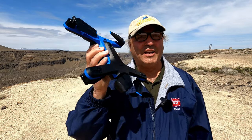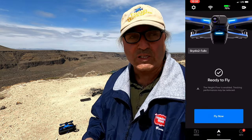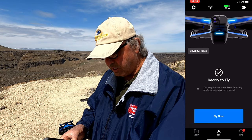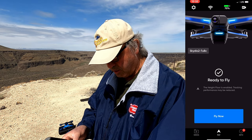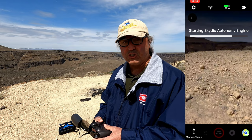So let's quit messing around and let's get this bird in the air. The drone is telling us we're ready to fly and we've only got 70% battery. So let's get this dude in the air. I'm going to click fly now and you'll see it starting the autonomy engine.